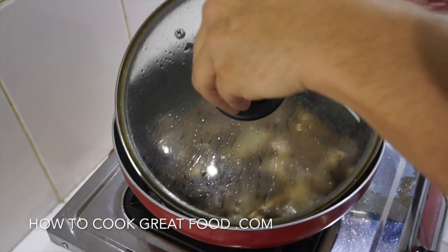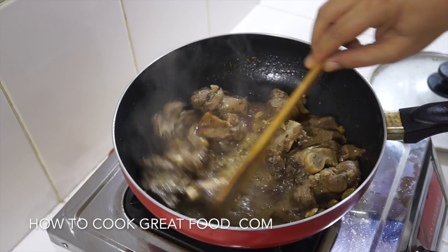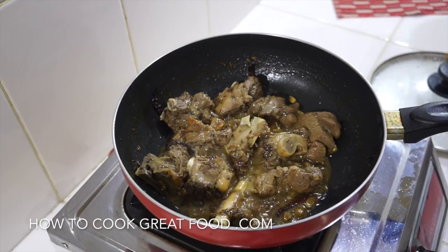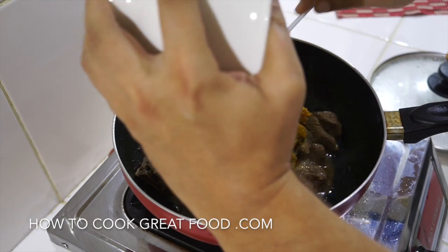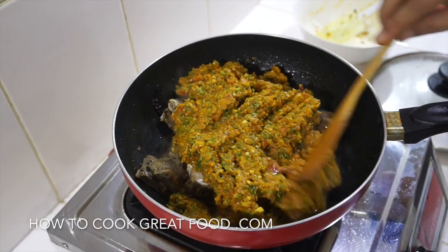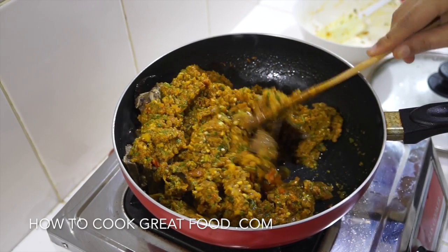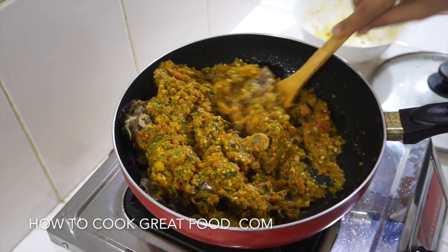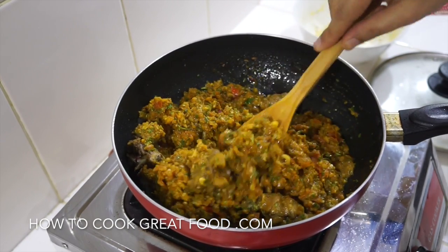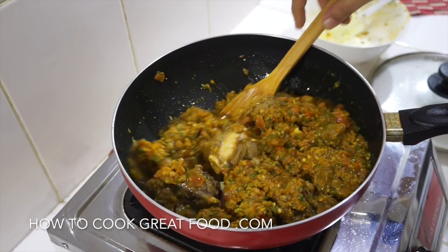Okay let's take a look at our lamb now. As you can see most of that water's gone — we've got some really lovely flavours pumped in there. We're gonna add that mixture we made, which is incredible, really really tasty. Now we want to get the heat up. The paste looks really thick but there's a lot of tomatoes in there, and as the onions and tomatoes cook it's gonna give off a lovely amount of moisture and we're gonna end up with a really beautiful curry.